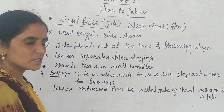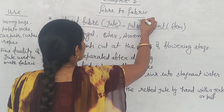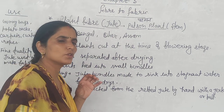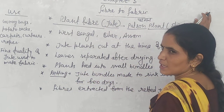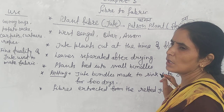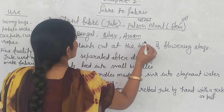First of all, we have discussed about cotton. Now let's talk about jute. Jute mainly comes from a plant called patsan — it is called patsan fiber. The jute fiber is obtained from the patsan plant, specifically from its stems. In India, it grows in West Bengal, Bihar, and Assam.